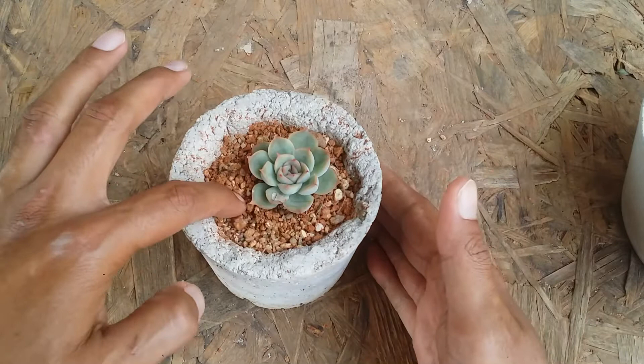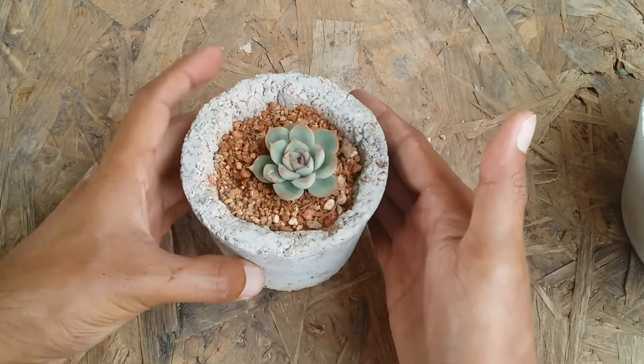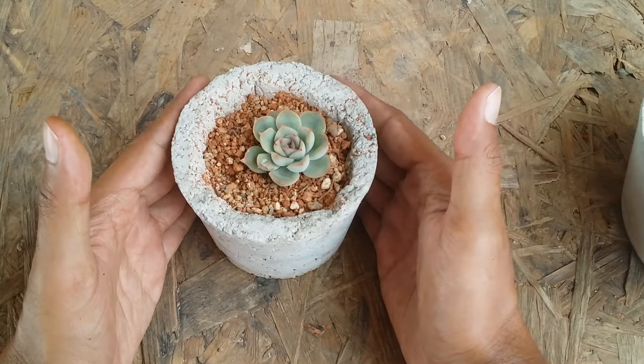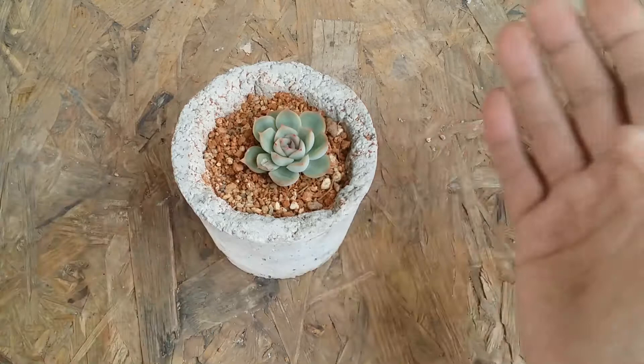My soil mix is very loose and very porous. I typically use eighty percent aquarium sand and twenty percent garden soil. I'm using a pot made out of paper crete, which tends to absorb excess moisture from the soil, helping the succulent even if I've over-watered or if the soil remains moist. For Echeverias I always use a porous pot material — either a concrete pot, terracotta, unglazed clay pots, or paper crete — they all absorb the excess moisture.